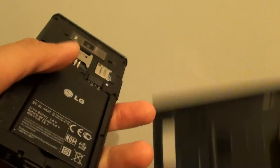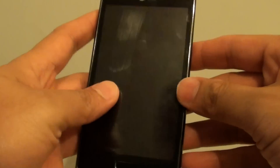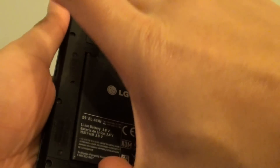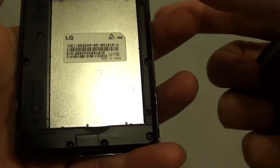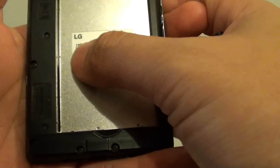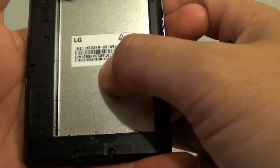From here, with the back cover removed and the phone turned off, just pull out the battery. Below here you should be able to see the serial number as well. You can get the IMEI number and the serial number from here.